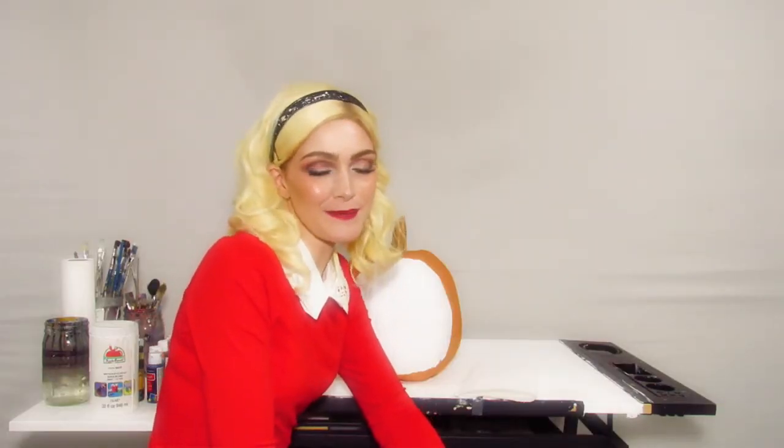I should probably mention why I'm dressed like this. I decided to dress up as Sabrina Spellman for Halloween because that's like my favorite show right now — on Netflix, the Chilling Adventures of Sabrina. I just love that show. Fun fact: did you guys know that Sabrina the Teenage Witch was actually originally made in the Archie comics and on the Archie cartoon? Just in case anybody wanted to know that — now you do.